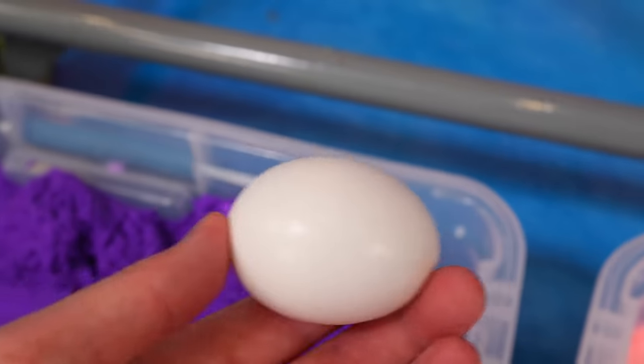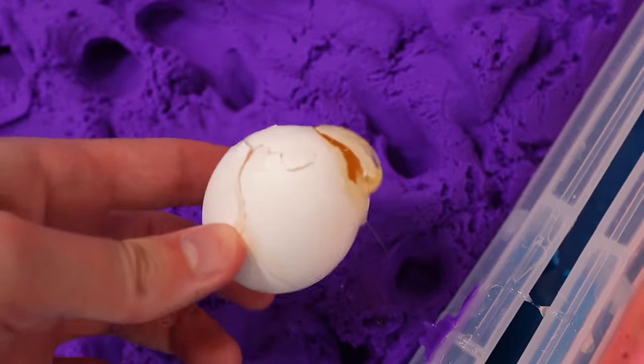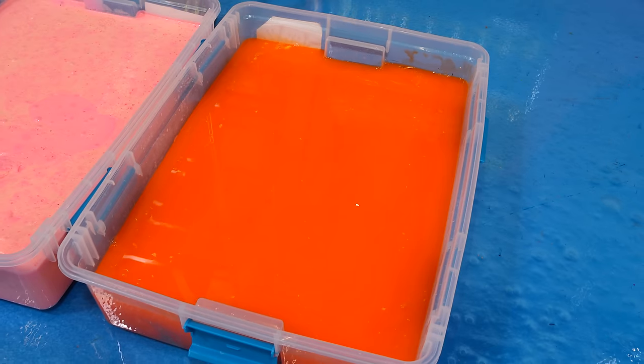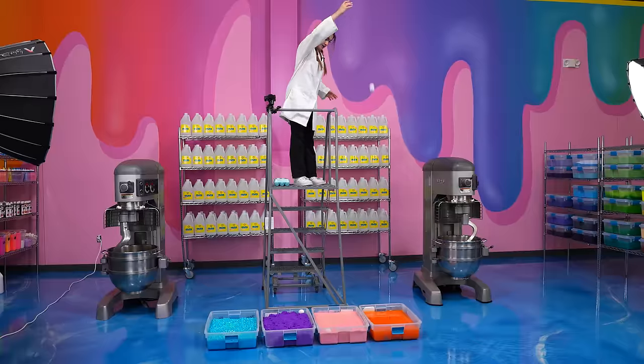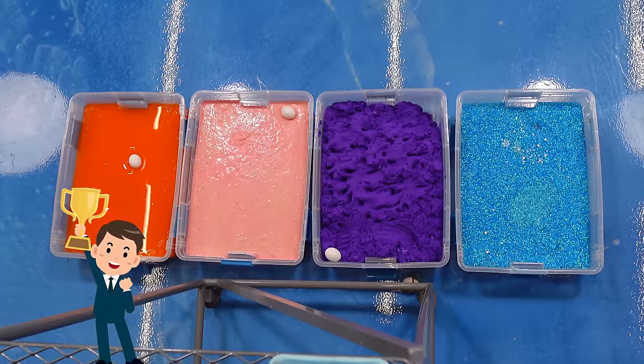It worked! I really thought it was just gonna bounce off again, but that worked. Let's test out the memory butter. It cracked on the cloud dough! Memory butter is also too bouncy - we don't want the bouncy stuff. I think that clear slime will do the trick. That was perfect! Honestly, from all of these slimes, the clear slime was the best one - it was the most cushiony for the egg.